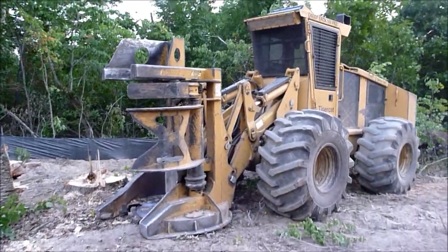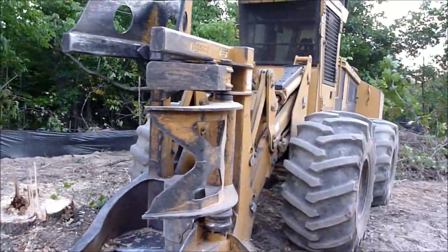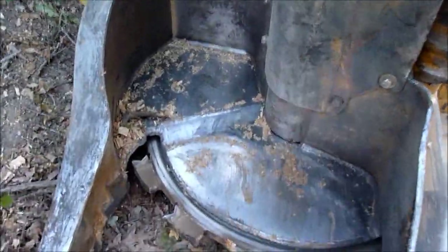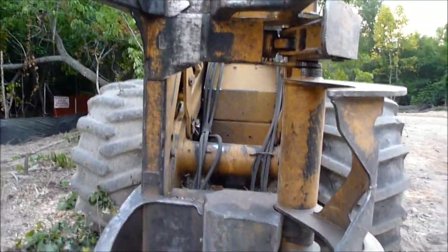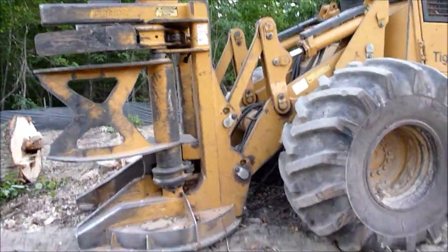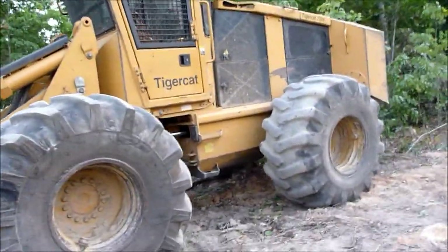Here's a Tiger Cat — kind of a wheeled feller buncher. They use these around here a lot because the ground's pretty flat and nice and hard. This is a Tiger Cat loader with a big cutter disc that can handle about a 28-inch tree — it spins around and cuts. You've got the grapples right here to grab it. He'll cut a tree or two, then wiggle over and lay it down. It's mounted on a Tiger Cat skidder chassis with loader arms up front and two big skidder tires.